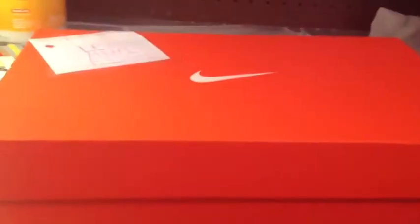In this Nike box I have my Lego minifigs, and accessories and stuff like a motorcycle.